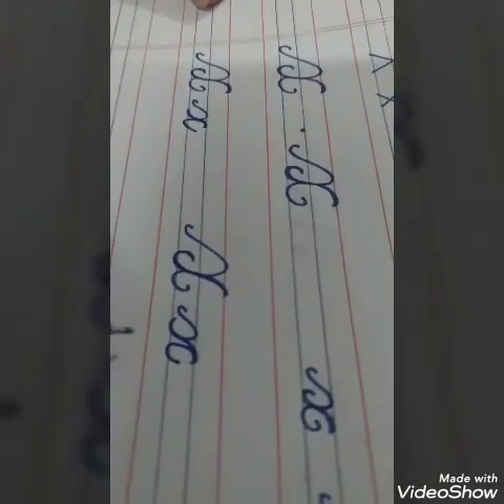So this is cursive X — small and capital. Dear children, practice it in your cursive notebooks. That's all. Bye-bye.